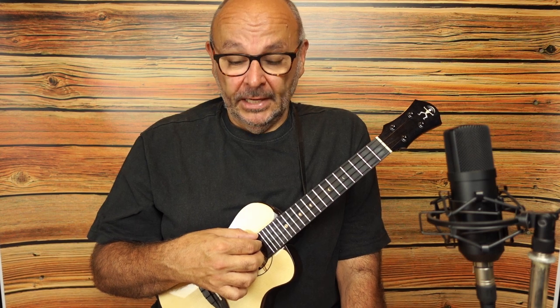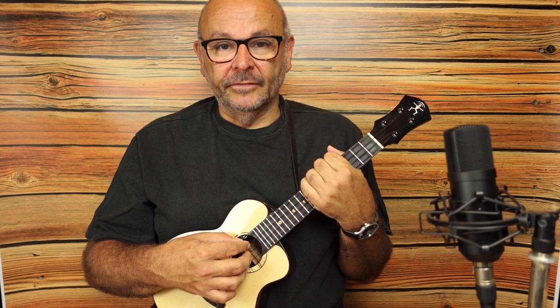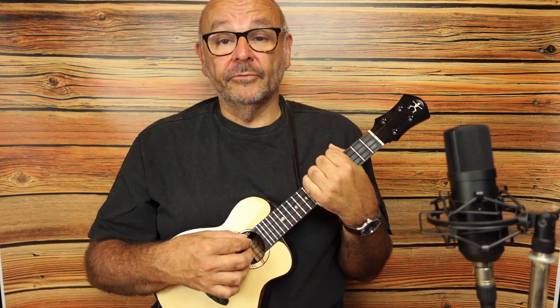I hope you liked the Carter Scratch, and I hope you want to learn some more right-hand techniques for playing Whiskey in the Jar. If you want, you can join me in the next video up here, but first you should practice the Carter Scratch. Maybe have a look at some of my earlier videos with the other right-hand techniques. I would be very happy to see you next week for the next version of Whiskey in the Jar. Have fun!